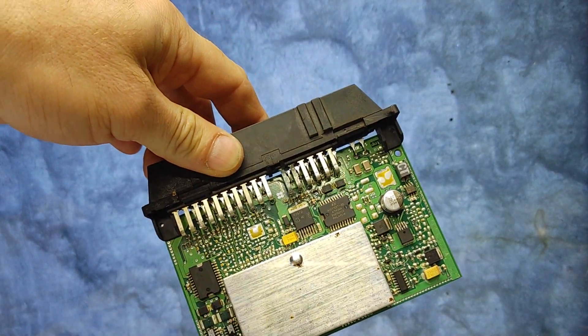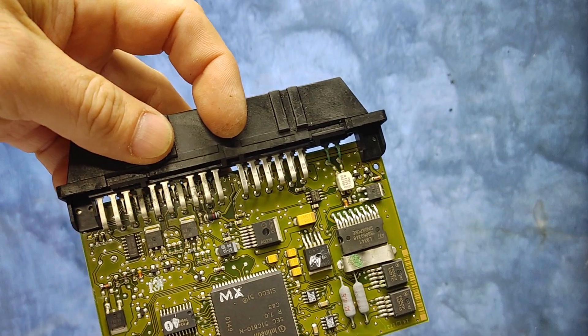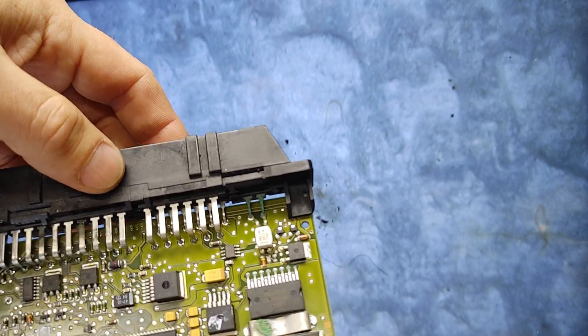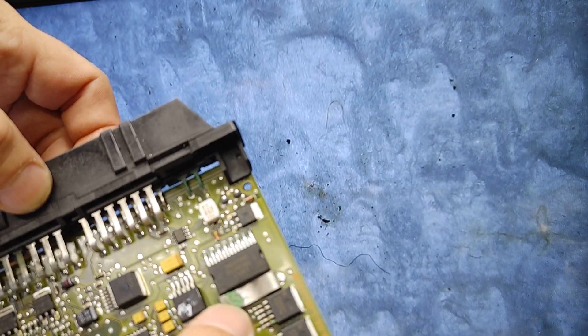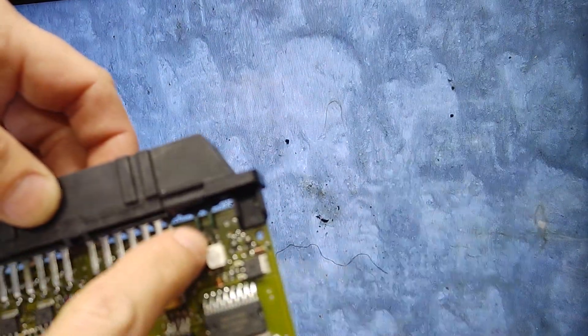This is how it looks inside — the crystal on this one is under the cover so we can't see it. The other one, a 99 C230 compressor, had the crystal here. I removed it for another module. This one has some water damage, as you can see on the connectors.